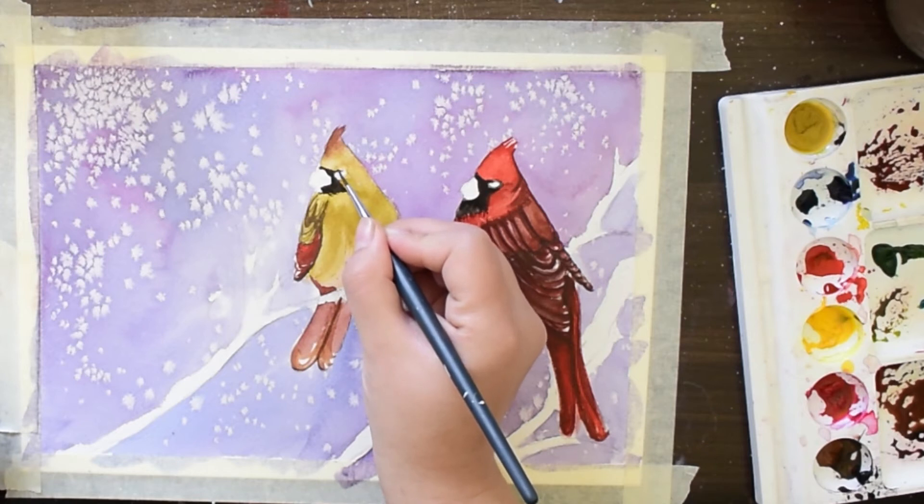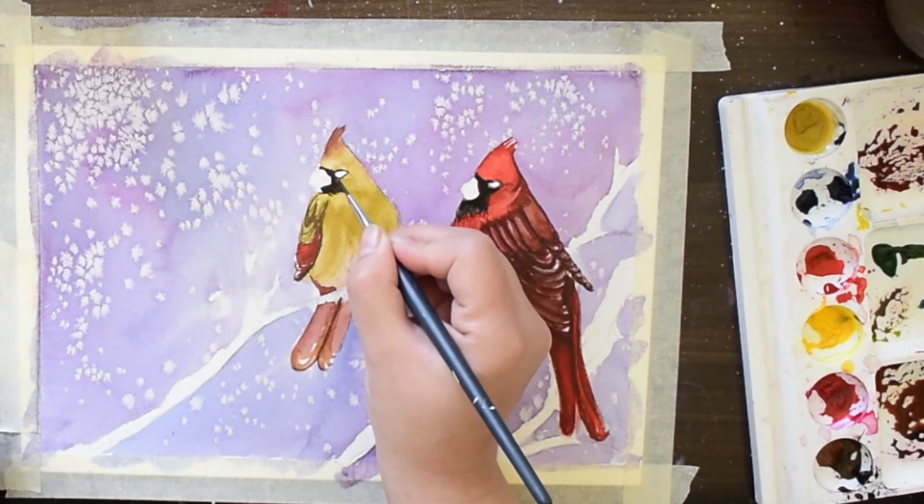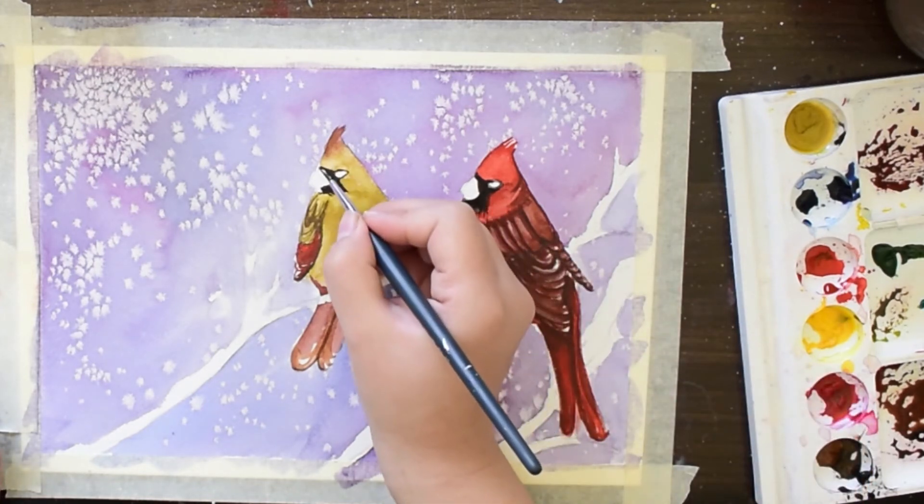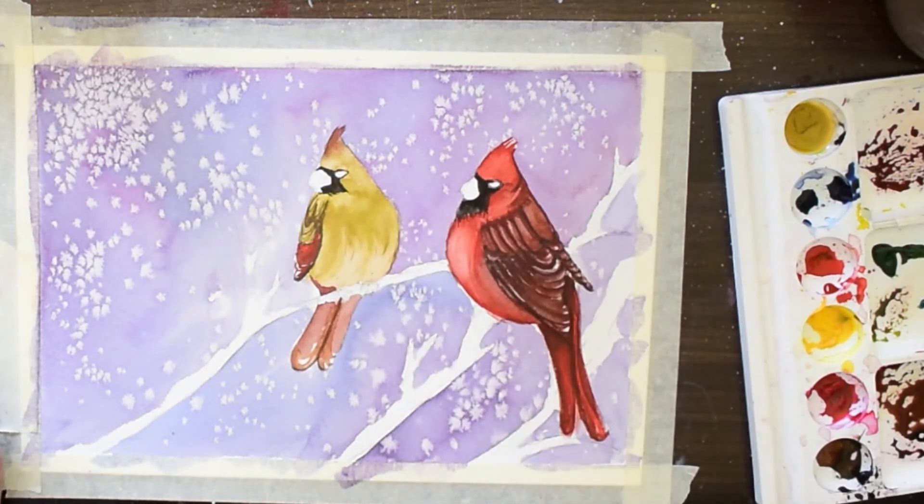In future you will see me paint some more Christmas and winter paintings. If you haven't subscribed to my channel, subscribe and also hit the notification bell for amazing art videos every week.